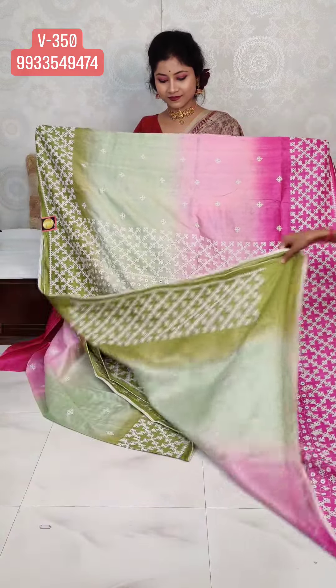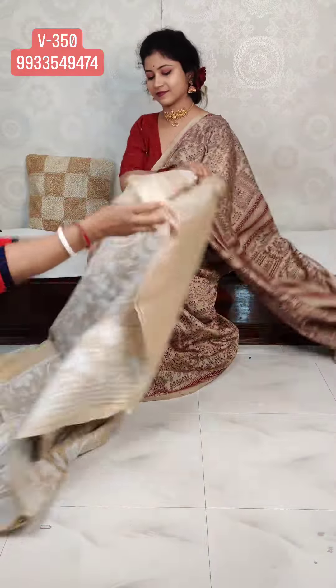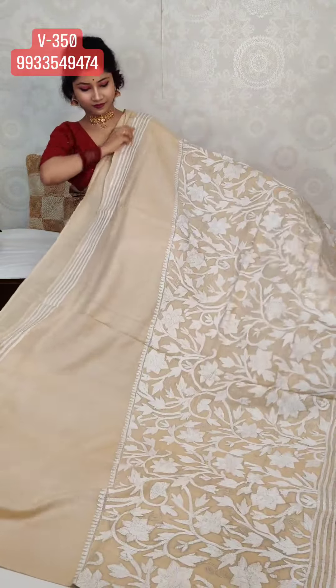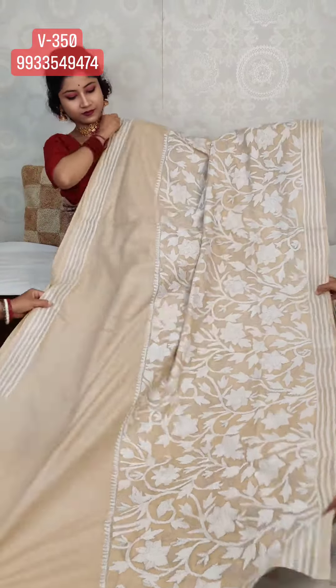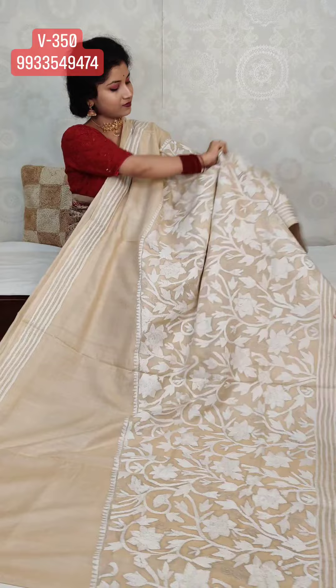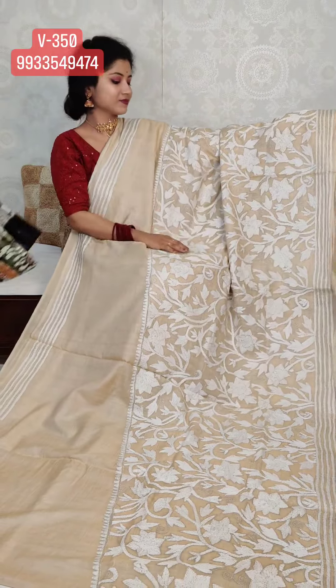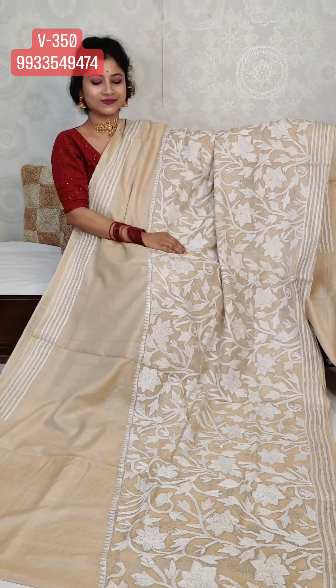Next is a pure gachi tassar with white thread, hand katha stitch, corner to corner sari. We have done all-over katha hand stitch diagonally all over on pure gachi tassar. Silk Mark certified fabric with natural fiber, completely hand loom.